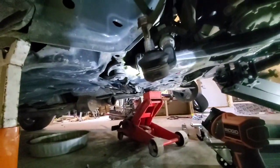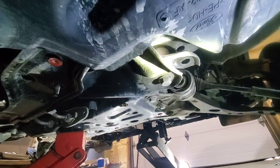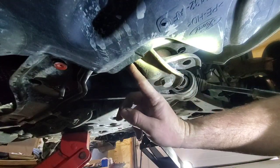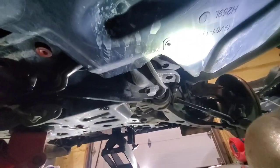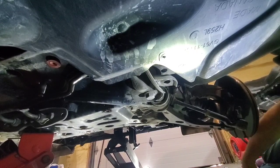Alright, so we got that bracket off, and there are two bolts right above here — let me show you where those were at — right there, right there. And now this piece can come off.